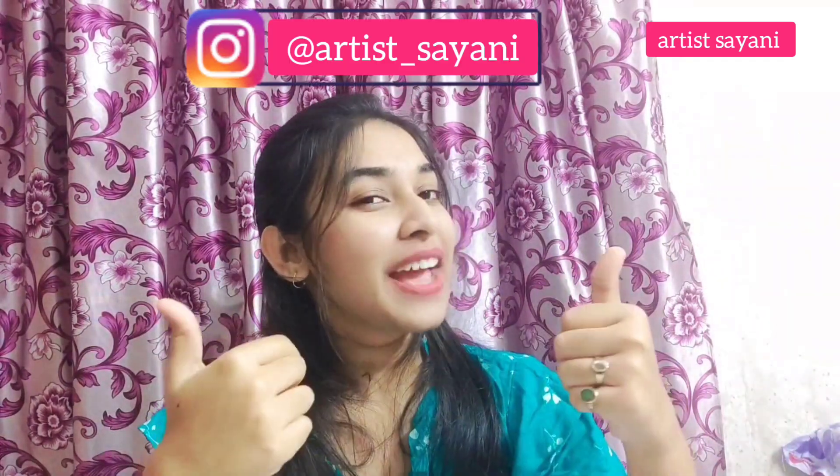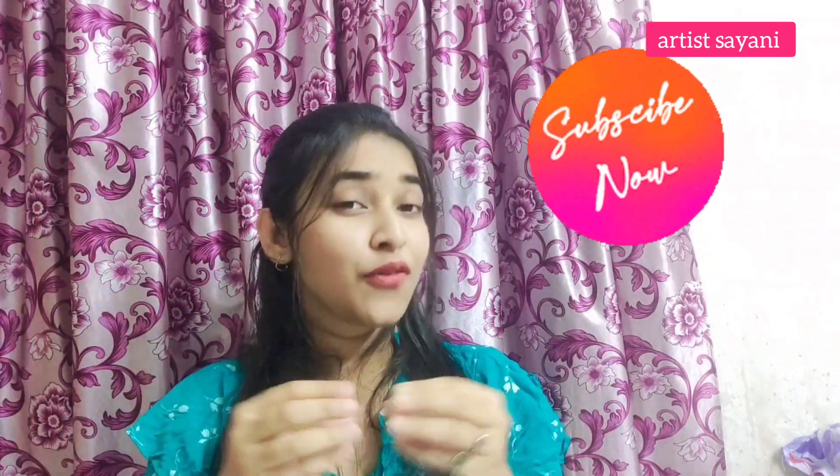I hope you guys liked both of these cards. Now what you have to do is try these cards at your home. If you want to share these cards with me, you can tag me on my Instagram ID. And if you want to see more interesting ideas to make Christmas cards, you can comment that too. I will definitely make some more videos with more ideas for making Christmas cards.